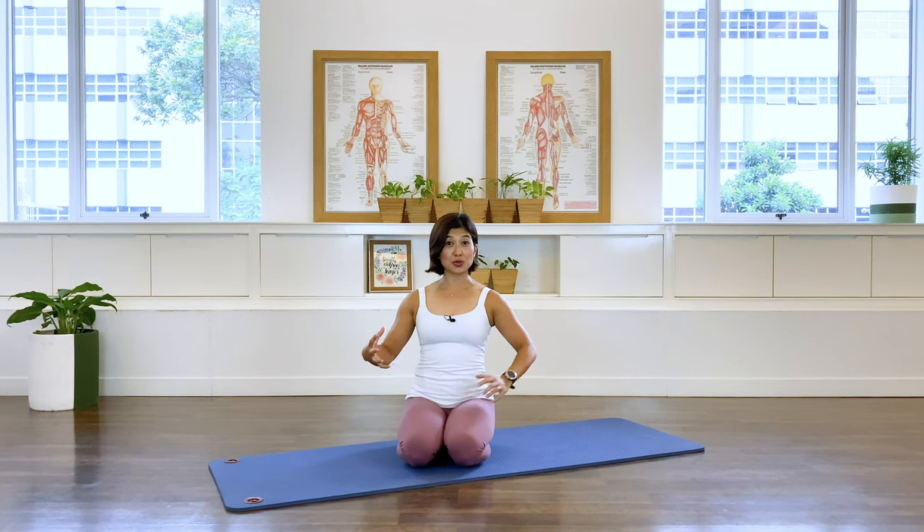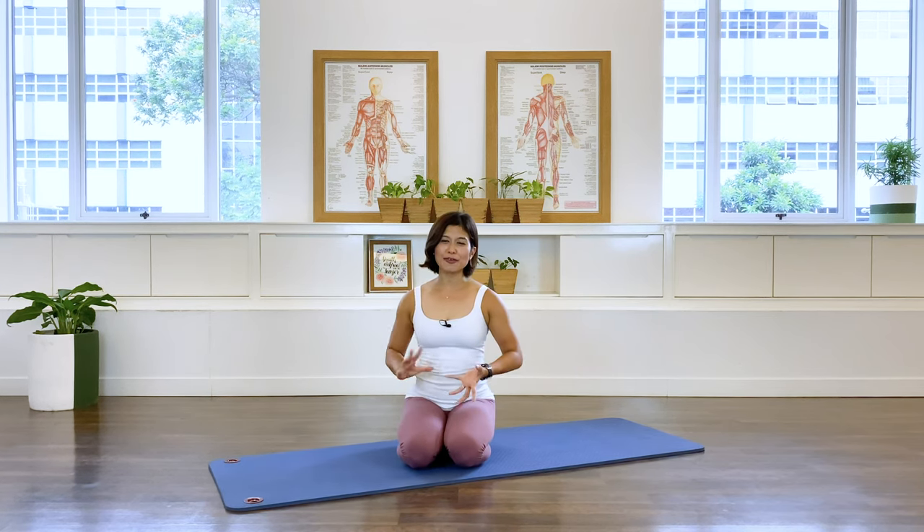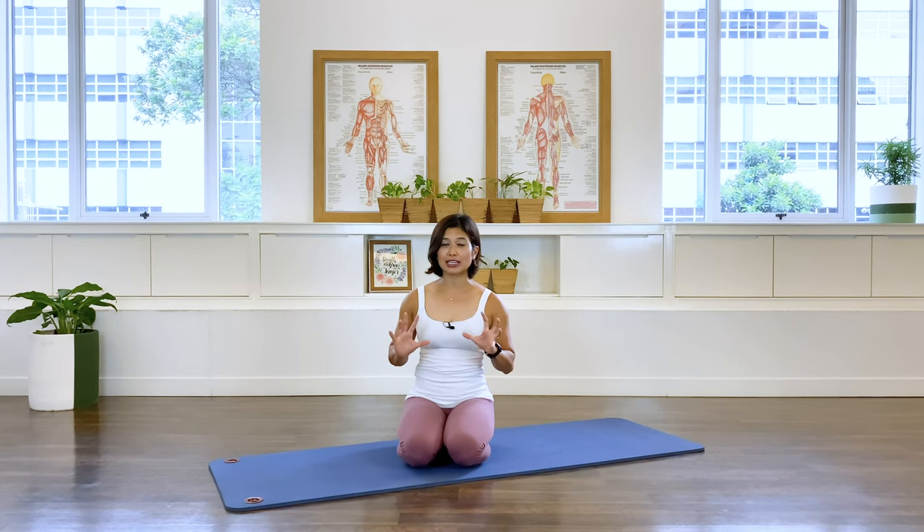Hi, this is Mira from Alaya Pilates. If you're looking for some quick short workout to get strong abs, this is a good one for you. Some of the exercises I've translated from a classic reformer workout, so it won't be the normal classic mat exercises. So let's go on it.